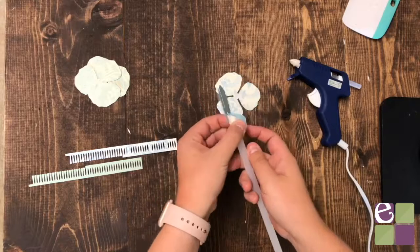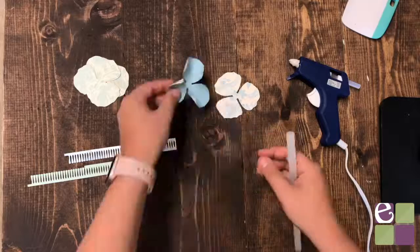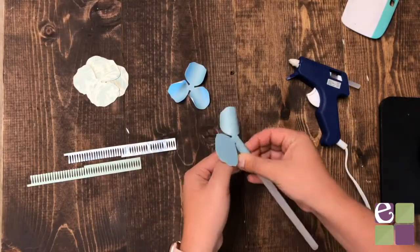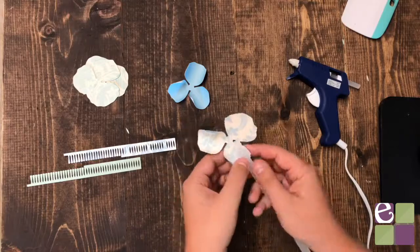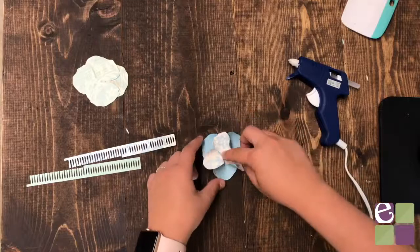Once it's finished cutting, we'll start by assembling the petals. Gently roll the petals — I'm using a reusable straw to roll them, but you could also use a pen, pencil, or other tool. Then we'll connect the two sets of petals by applying a small dab of glue on the bottom petal and connecting the two.